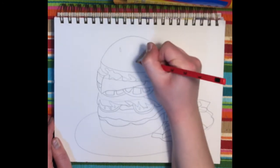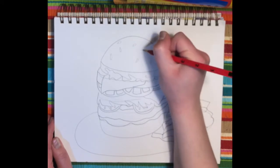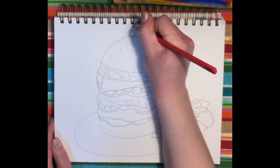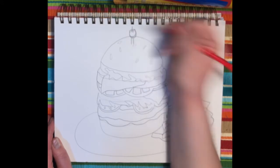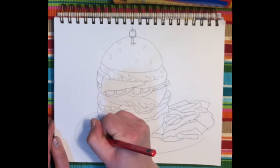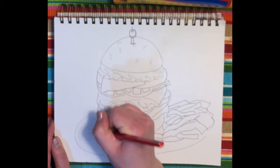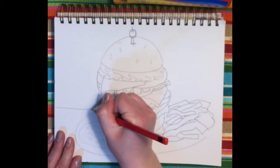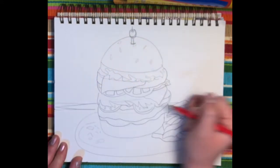The final touches are the sesame seeds on top — perhaps you want to put a little olive, you don't have to do that part — and then just some crumbs on the side and a tabletop or some sort of pattern back there.